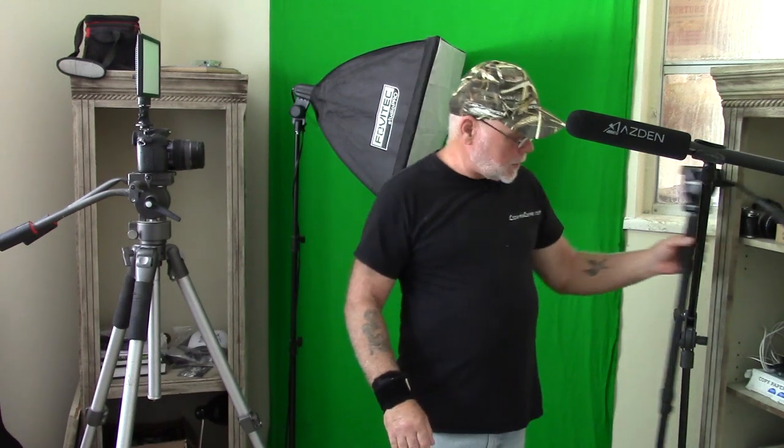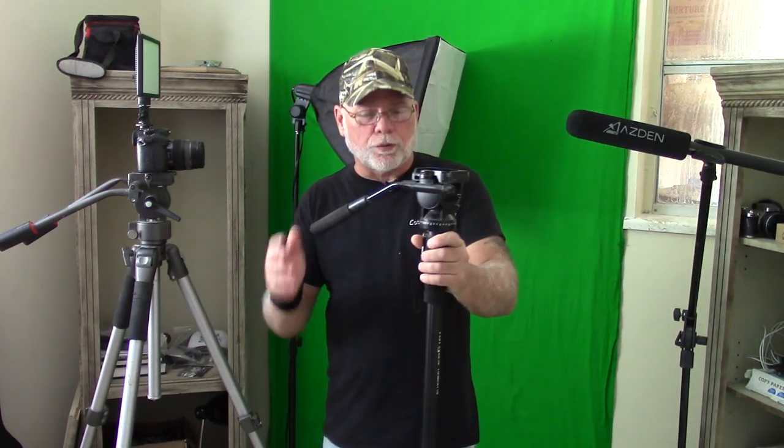The other support I use for B-roll is a monopod. I'll set the camera that we're filming with now up on this, and this just allows me to get in close to the cages or whatever I might be working on.